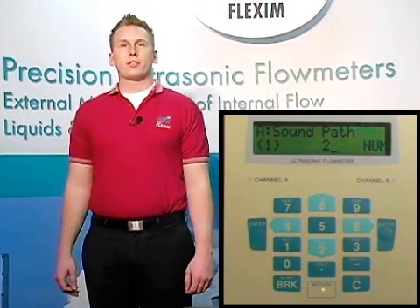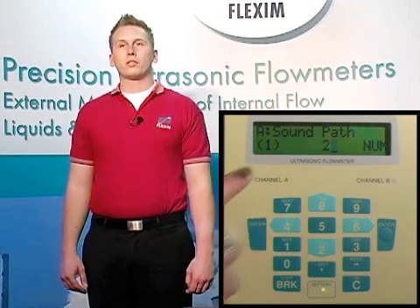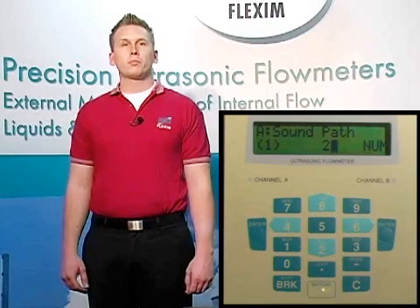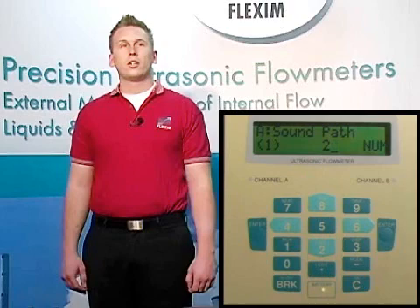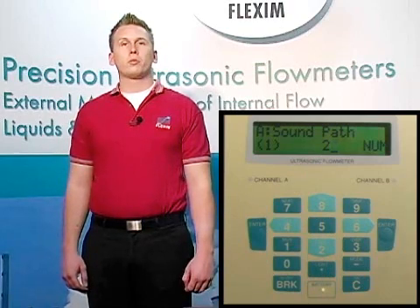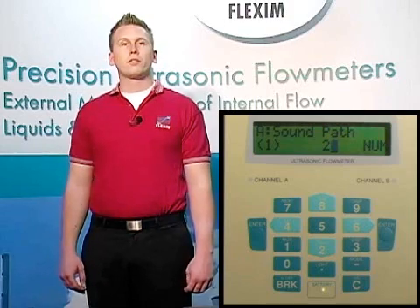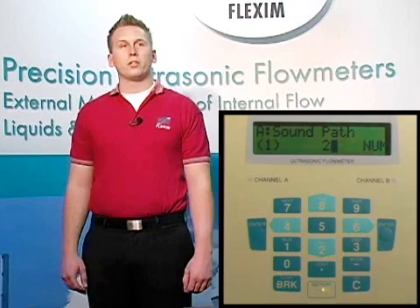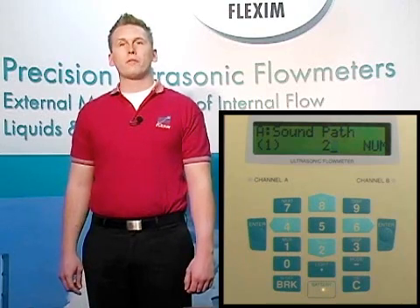Now we're given a recommendation of the number of sound paths. Sound paths are the number of times the ultrasonic wave traverses the fluid. If the beam goes straight through the fluid once, we call this direct or one sound path, and we must mount our transducers on opposite sides of the pipe — we call this direct mounting. The more preferable way to mount our transducers is in what we call reflect mode, or two sound path. The sound goes through the fluid twice, bouncing off the opposite wall once, and we mount our transducers on the same side of the pipe, one several inches downstream of the other. Let's choose two sound paths or reflect mode and hit enter.